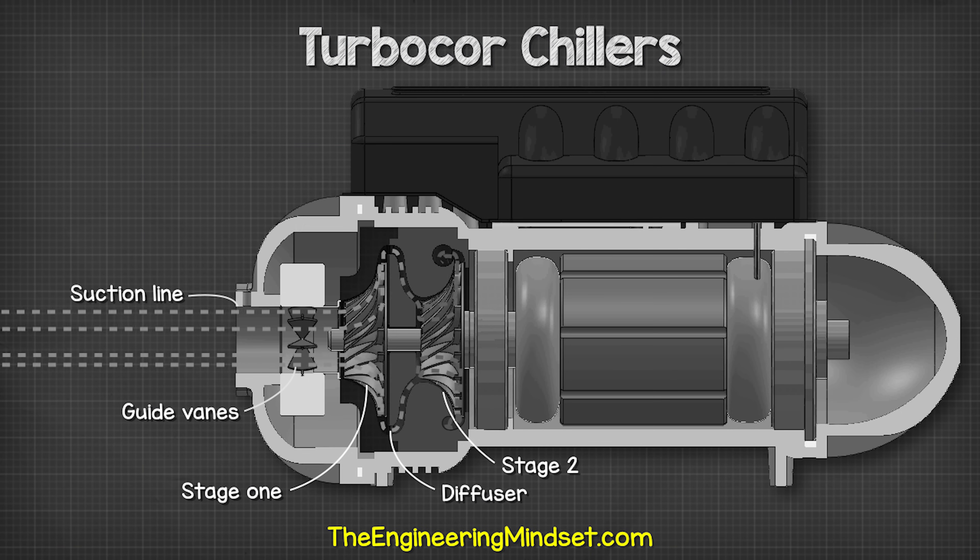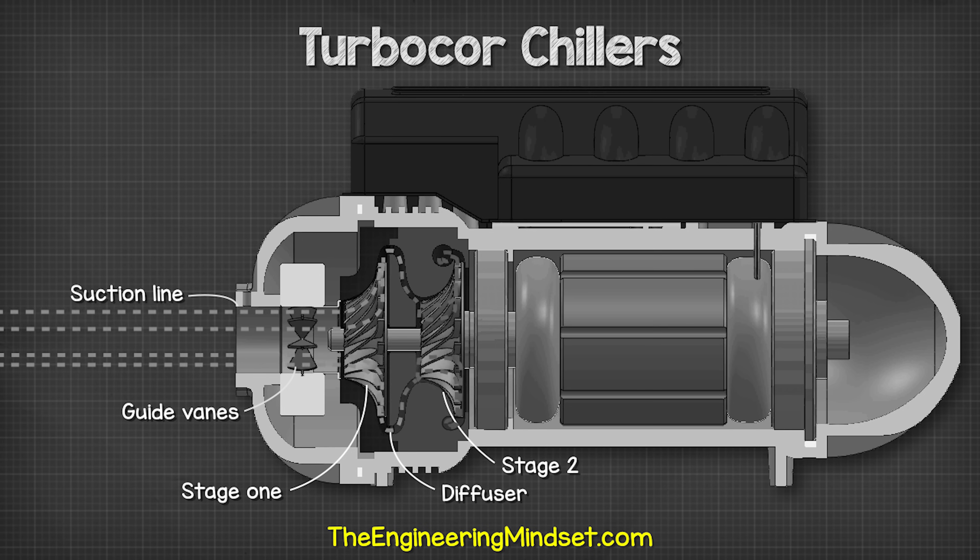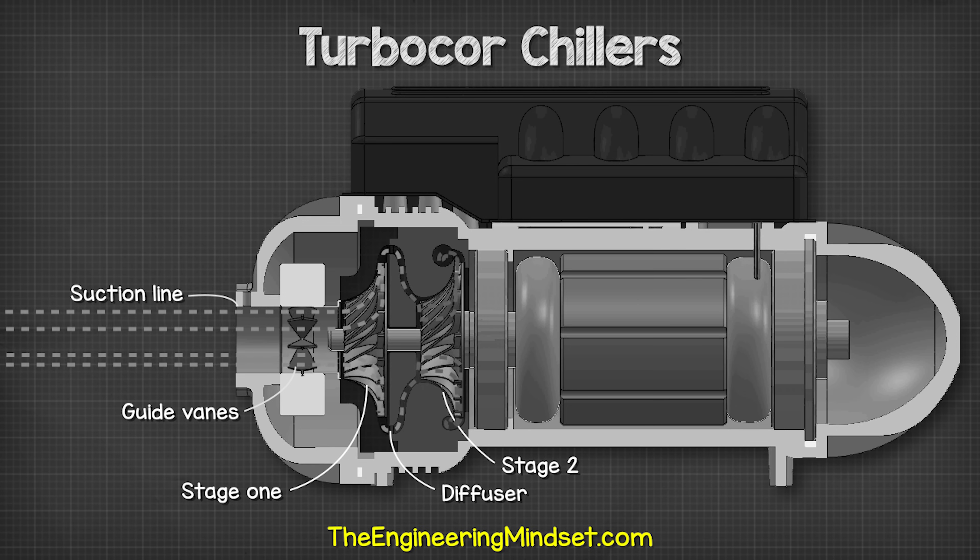Check out one of the videos on screen now to continue learning about refrigeration engineering. Don't forget, you can follow us on Facebook, Twitter, LinkedIn, and Instagram, and of course theengineeringmindset.com.